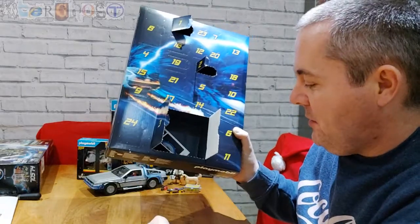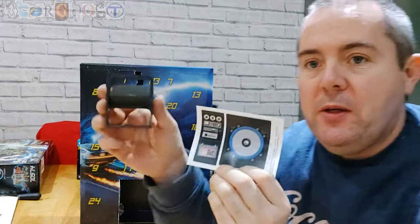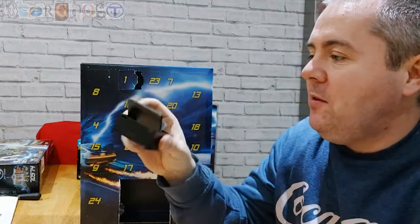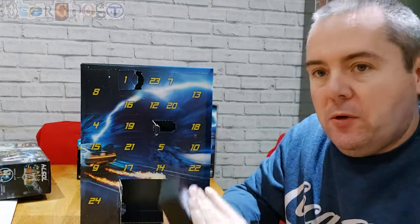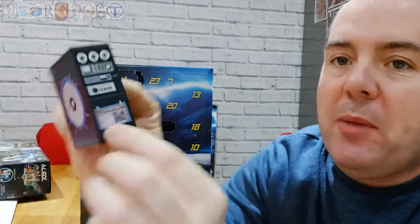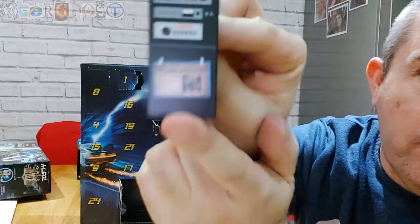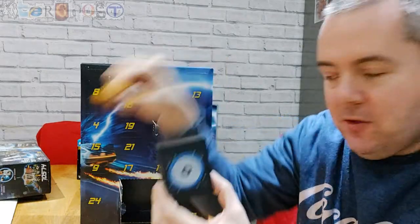Door number three is actually a double door. This looks like the speaker which Marty had in the first movie — there it is with stickers on it. You've got the front of it and the side, and there's a little newspaper article that says 'Brown Mansion Destroyed.' So there's the speaker to go with the guitar.